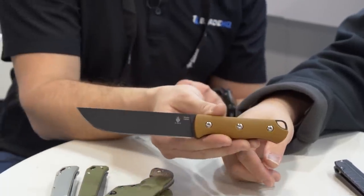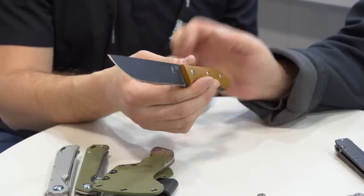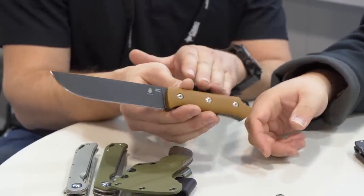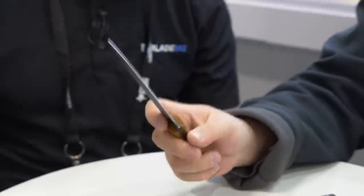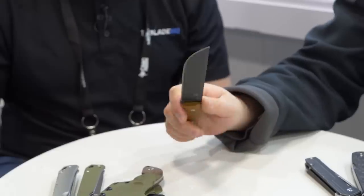It's just a very simple, beautiful design. Nice thick blade stock, G10 handles, full tang. If you guys are sleeping on Kaiser's fixed blades, check them out — this is a really neat one. It's very comfortable in the hand.